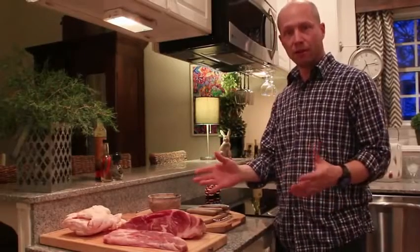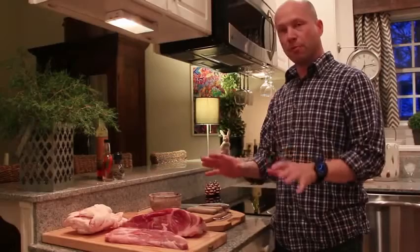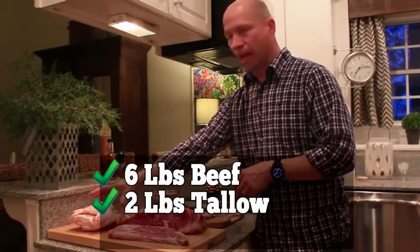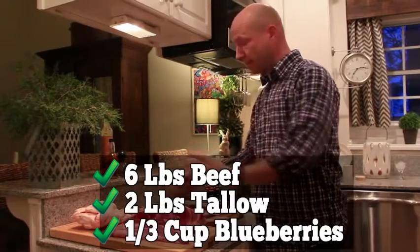Natives used whatever was available to them — bison, elk, moose, deer — but nowadays people just use what they can buy. You just need to remember to select a low-fat red meat, and beef is perfect for this. You'll need 6 pounds of beef, 2 pounds of rendered beef tallow, and a third of a cup of strawberries or blueberries. And that's it.